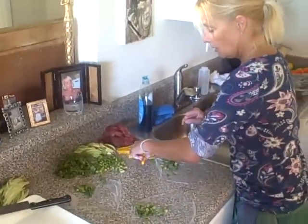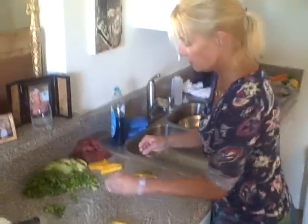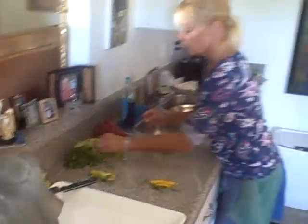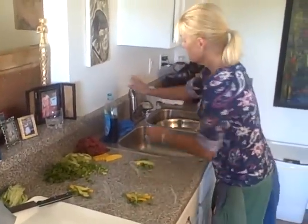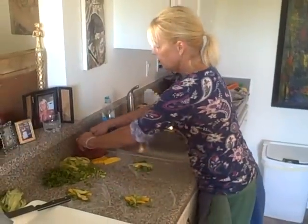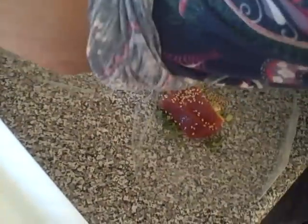I'm going to put some cilantro down first, some scallions. And for presentation, maybe the mango next — two pieces. Two slices of avocado — actually five slices of avocado. It is a tuna Thai roll, so tuna is the movie star here. We will do that, and then we are going to sprinkle some sesame seeds on top of that. Does it look awesome? I think it does.